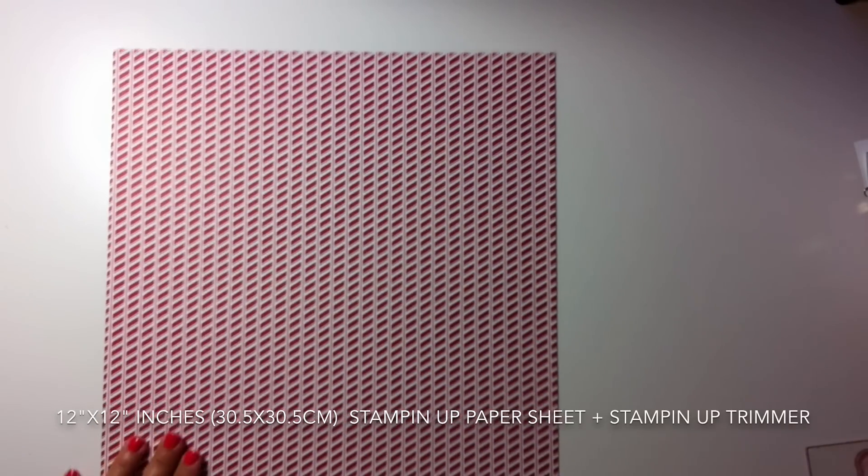Then I do the same again — I score at half inch and trim the paper at one inch. That's how I have the two handles for my bag. I'm trimming one inch of paper here; I only need two strips for the bag handles.